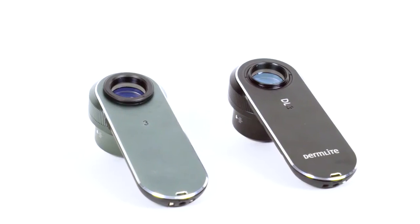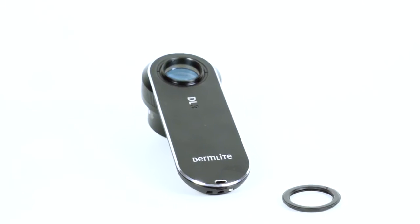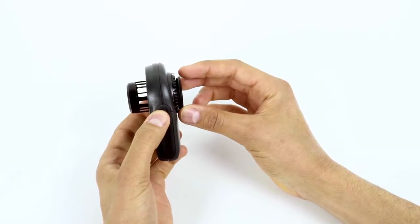Both the DermLight 2 and DermLight 3 dermatoscope series require the Magnetic Connect attachment. To attach, thread the Magnetic Connect ring to the front faceplate.